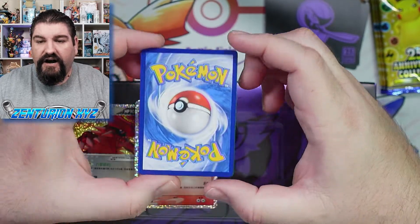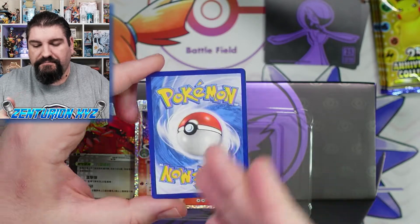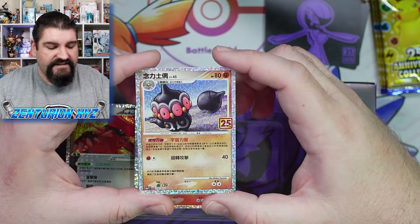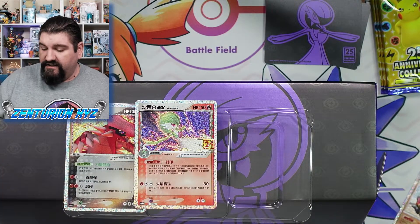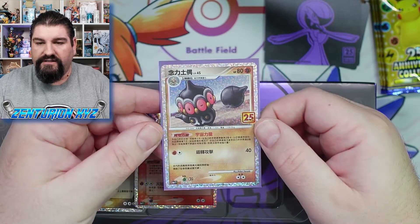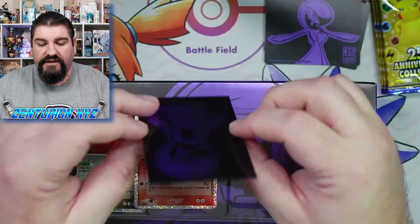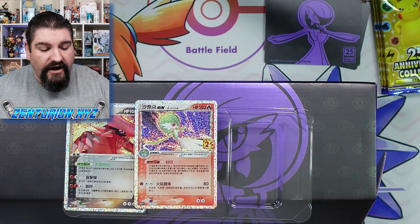These cards have the texture that we've seen with the Japanese cards. Again, these cards are made in Japan — they are printed in Japan. Chinese cards do have the English back art with the Pokemon and the Pokeball. So you have the English back, Chinese front, which is very much like the Japanese. I did want to test out these sleeves, because one thing I do not like about the sleeves in the English stuff is that they are not very good quality anymore. This one slid right in without a problem.